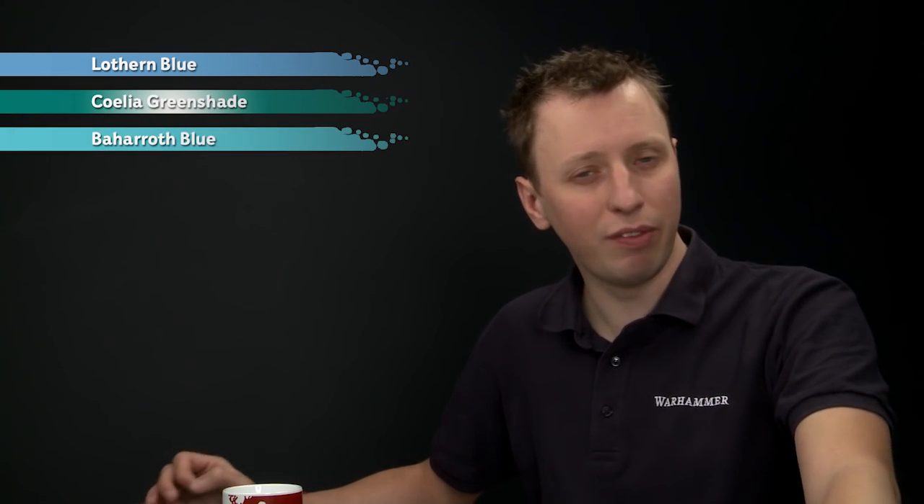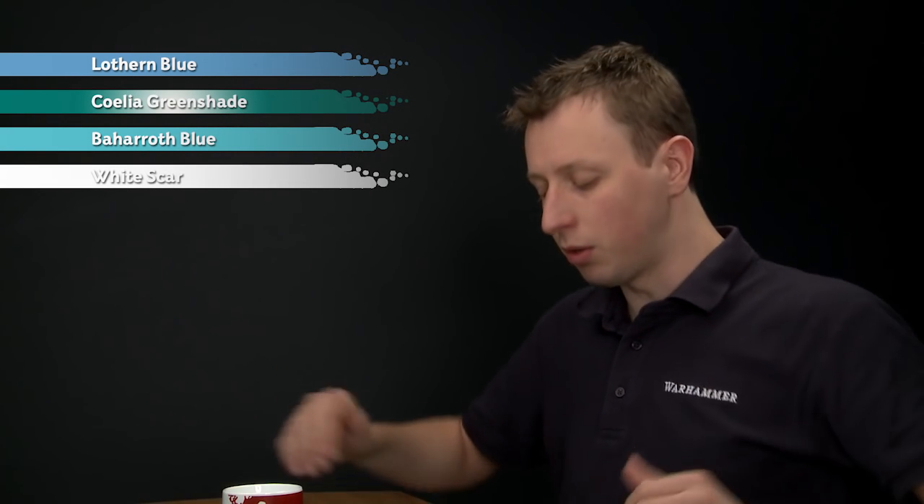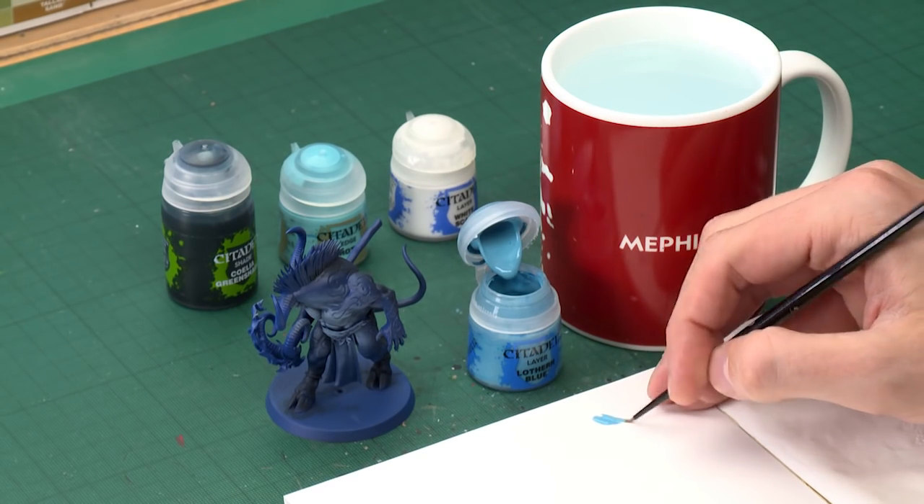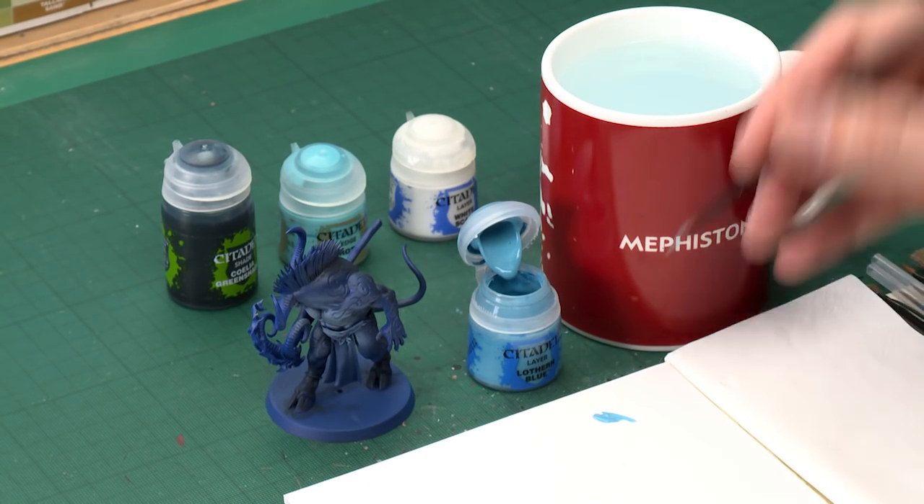The colours you need first of all are Lotharn Blue, and then we're going to shade all over this using Coelia Greenshade. After that we'll add a highlight of Baharoth Blue and then a very fine highlight of White Scar. We're going to start out with Lotharn Blue, which I'm going to apply with a small layer brush. As always, use your palette to thin this down — you want to thin it a little bit more than normal.